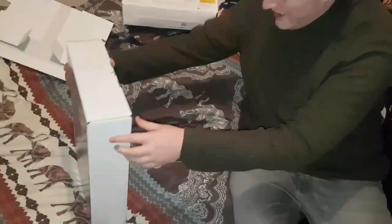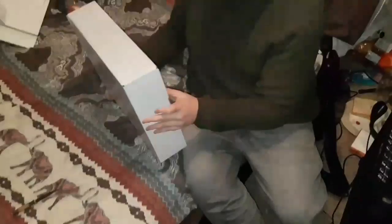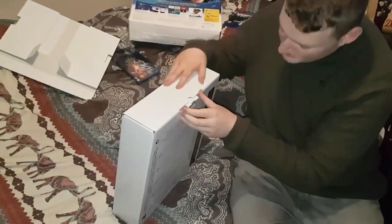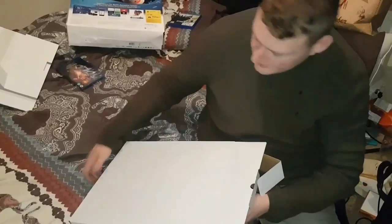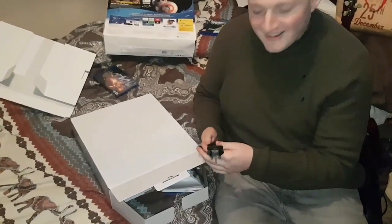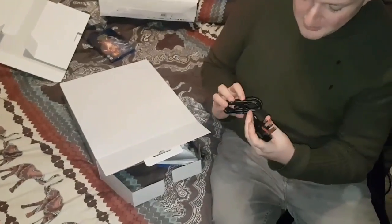Anyway, a box inside of a box — it's just a plain white box. Let's open it from here. I think it'll actually open. There we go. And you've got your playing power.